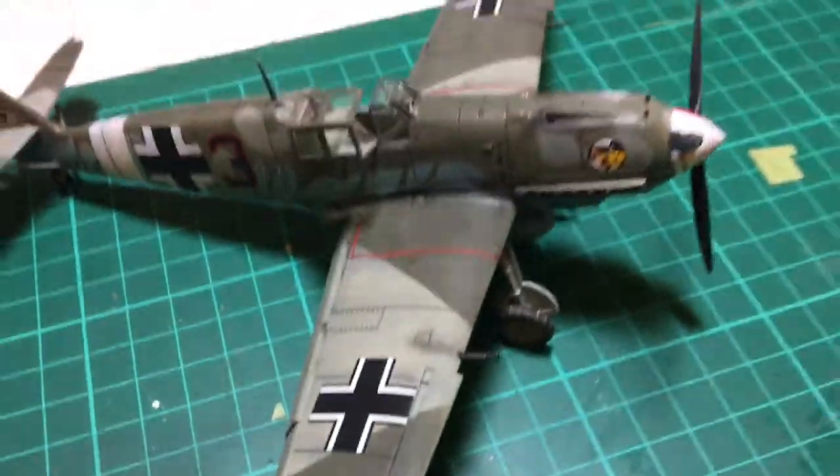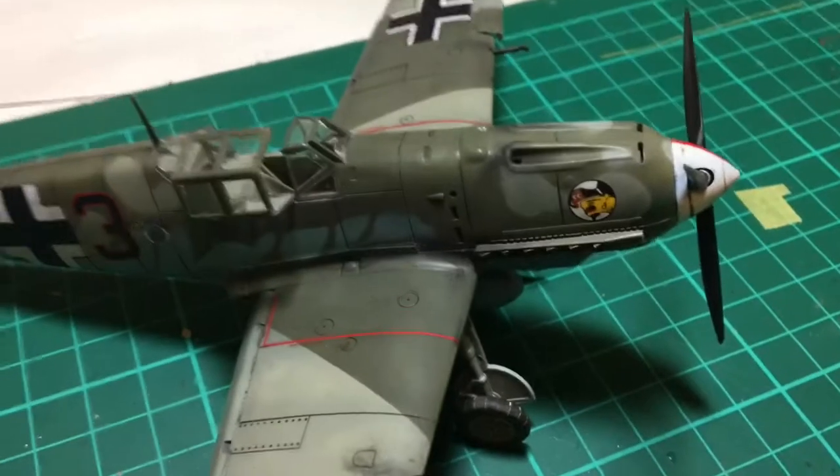So guys, there she is in all her detail. I'll just run you down her.